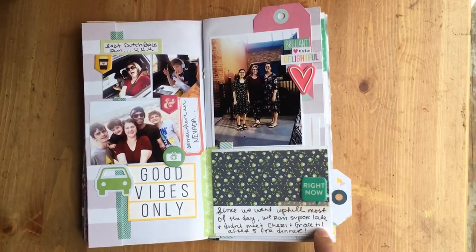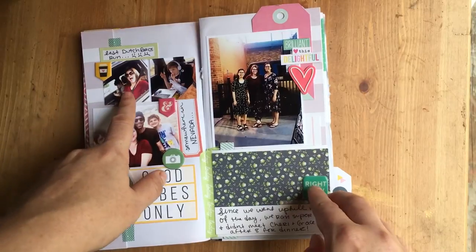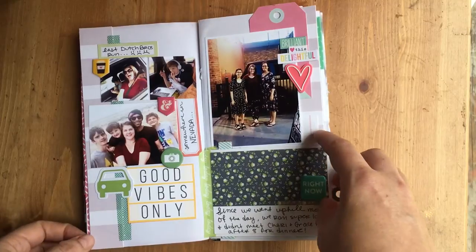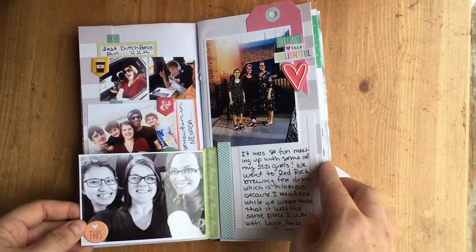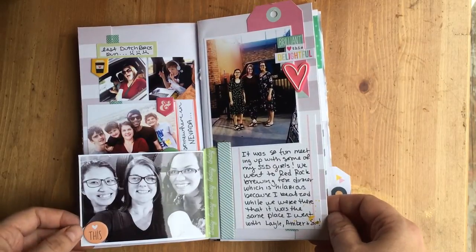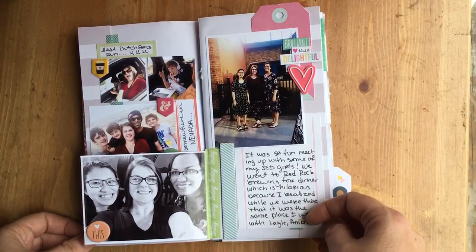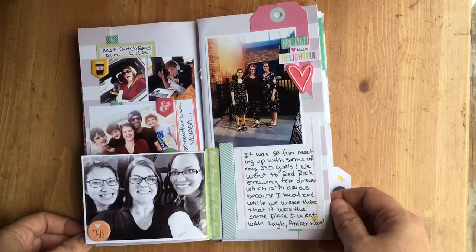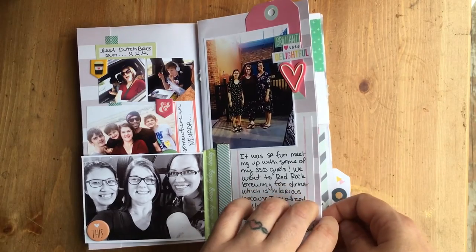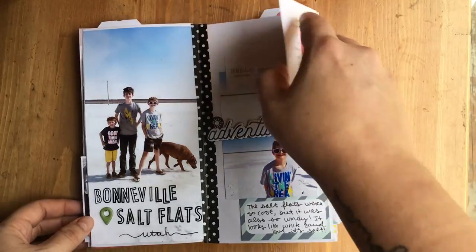Day one of our travel: us leaving, my last trip to Dutch Brothers. Then somewhere in Nevada at a rest stop, and getting to meet Sherry and Grace for dinner in Salt Lake. We ended up going to Red Rock, which was the exact same place the Simple Stories girls took me the first time I went to Salt Lake — I didn't realize it until I was there, which was pretty funny. Then the Bonneville Salt Flats, which I had a little tip-in for. I decided to do not all of my tip-ins in the spine since the spine was so weighted down.